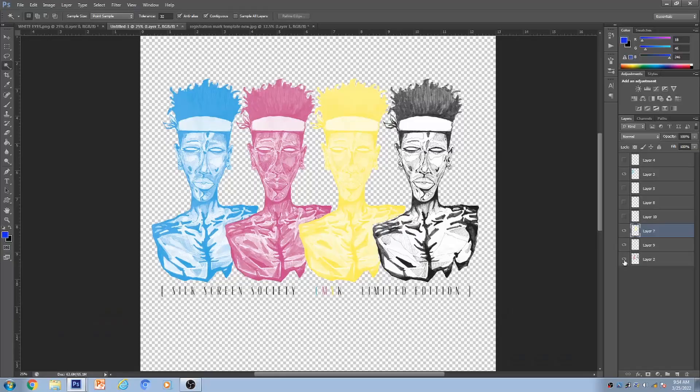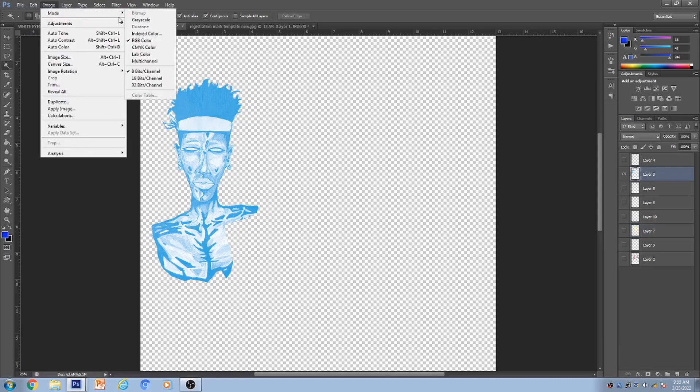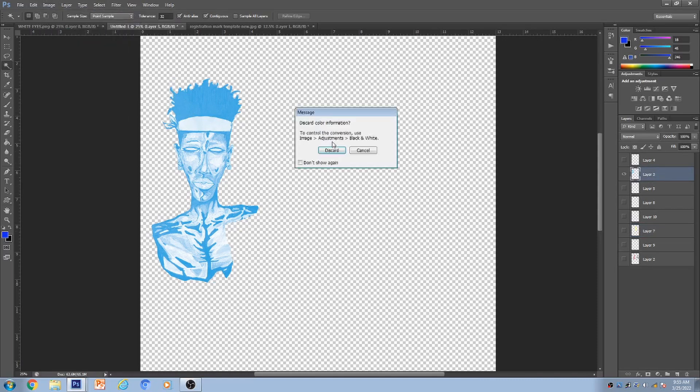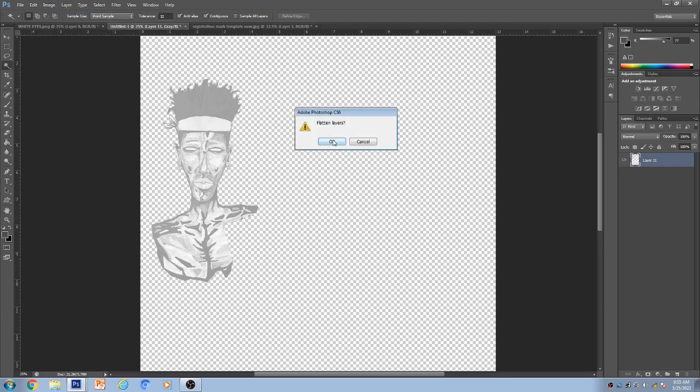Back to Photoshop. Here's the image — CMYK colors, four different colors, with 'Silk Screen Society' and 'CMYK' text. We're going to separate all four individually and focus on one first. Go to Image > Mode > Grayscale, then merge and discard. Now your image is nice and gray. Go back to Image > Mode > Bitmap, flatten layers, set output to 300, and the method is Halftone Screens. Press OK.